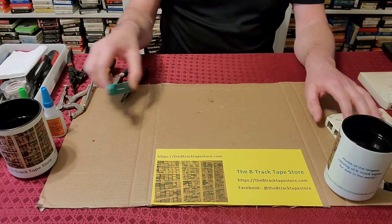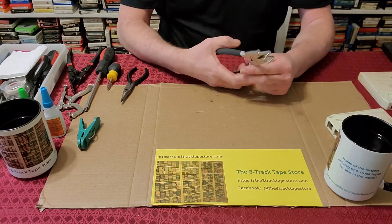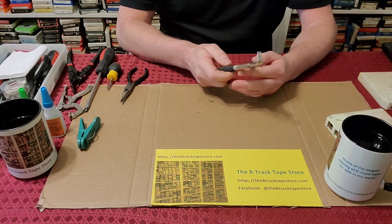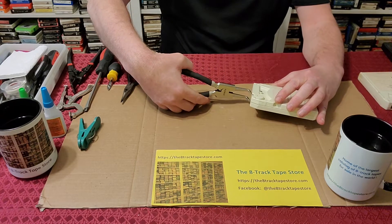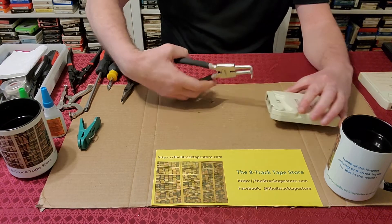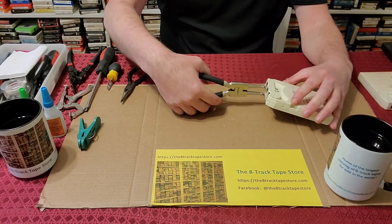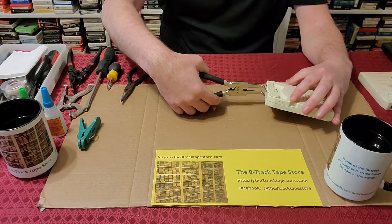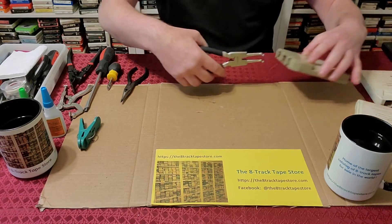That same video I think is the only time this tool appears. I'm not sure you're going to have this in your garage — this is a snap ring pliers. It works really well opening tapes. If you happen to have one, or any reverse-pressure pliers or tool, you can use those on all of these cartridges.